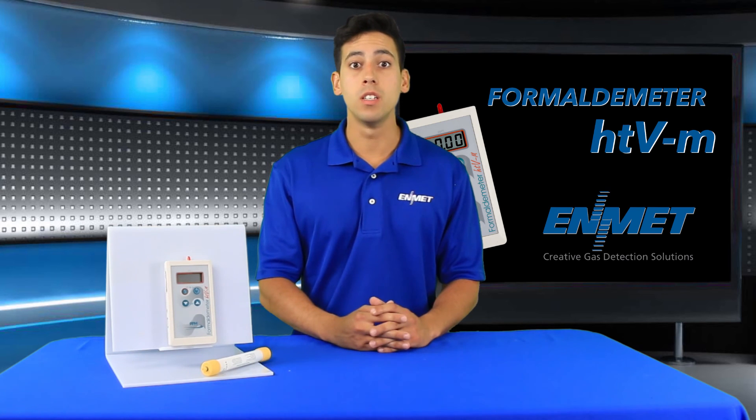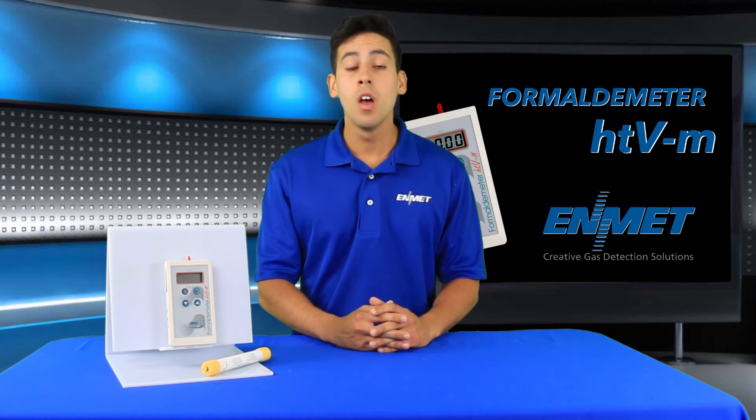Check out our website for more information on the Formaldemeter HTVM. If you have any questions or would like to order one, please contact your ADMet sales representative today.